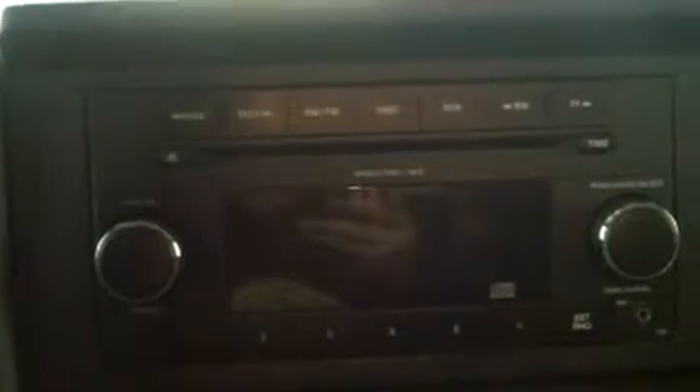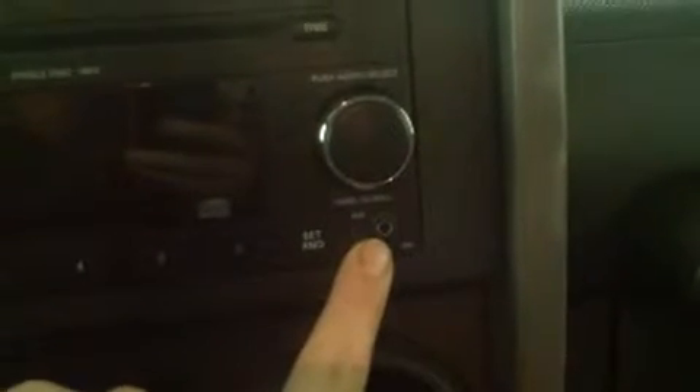Here we have our entertainment. We have an AM and FM radio. We also have a CD player that has an MP3 decoder, so you can burn MP3s to a CD and play them. You also have an auxiliary port right there so you can plug in a cell phone or an MP3 player and be able to listen to your digital music files while you're on the go.